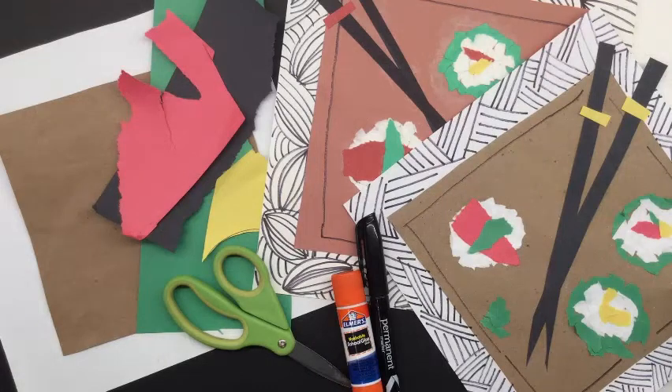Welcome back to the art room. Mrs. Larrabee here. This week we're going to be making a collage together. A collage is when we take different materials and we glue them onto one canvas together. So this week we're going to be taking different materials of paper and gluing them together to make a piece of artwork.